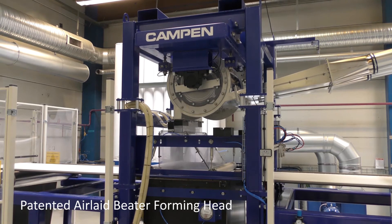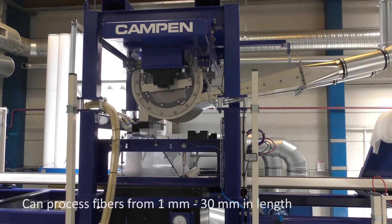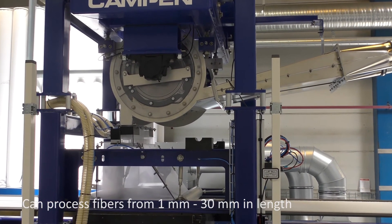The beta-forming head is found to use significantly lower energy than similar systems, thereby reducing investment and operating costs.